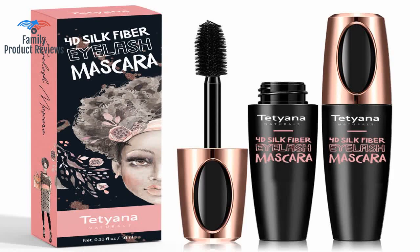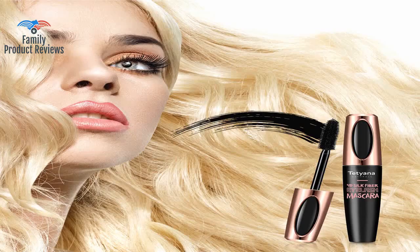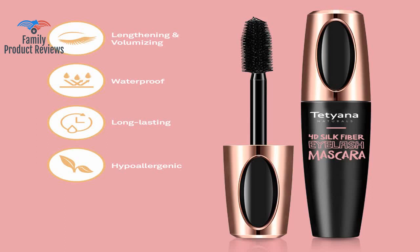It came quickly and has allowed me to take a break from false lashes, giving the same effect without the damage to my natural lashes. Love it — it gives incredible volume without making everything look clumpy and separates each eyelash, giving them a full clean look.